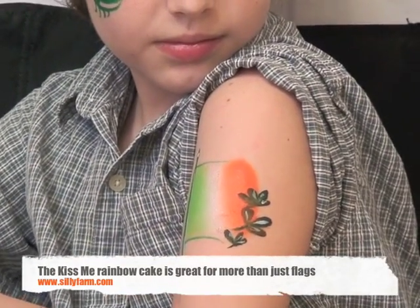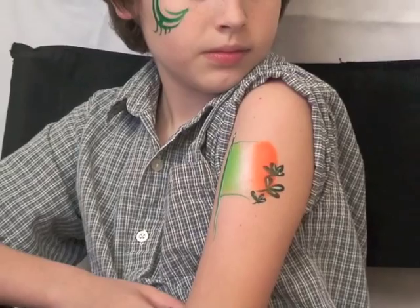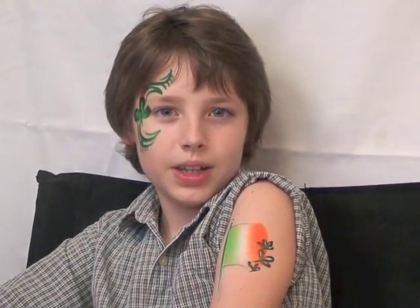Him and his Irish tattoo. Thank you, Pam, for joining us and for sharing with us some really great ideas that I hope you guys put to use right away for St. Patrick's Day. I hope you have some great luck. Say bye. Bye!